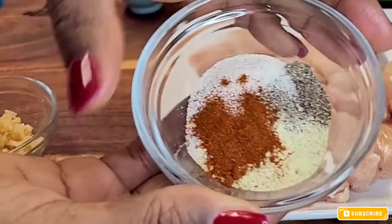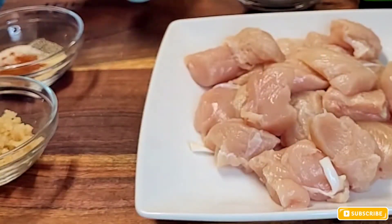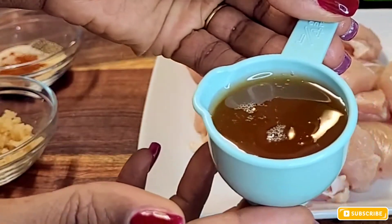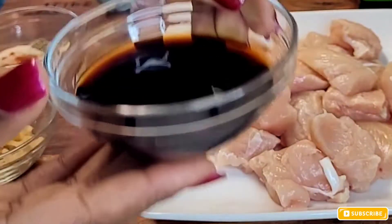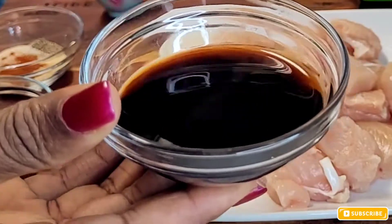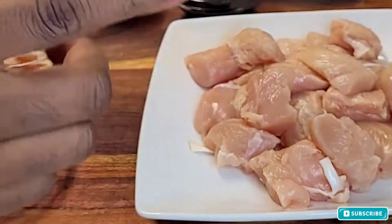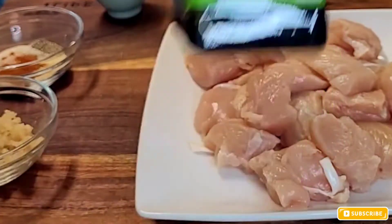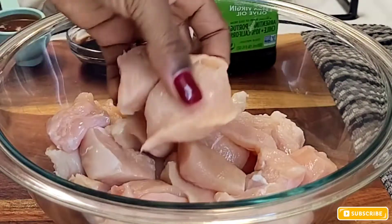To make this recipe I'm going to be adding garlic powder, onion powder, paprika seasoning, Italian seasoning, honey, and soy sauce for lots of flavor. All these ingredients are listed in the description box below, so you can check that out if you're willing to make this recipe.